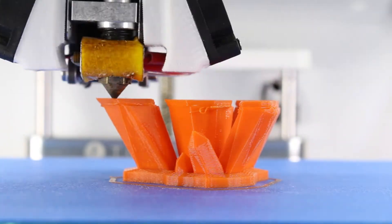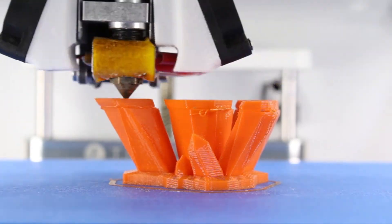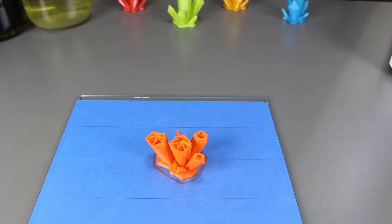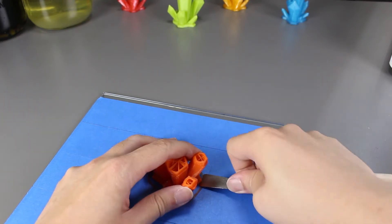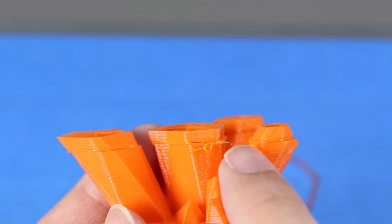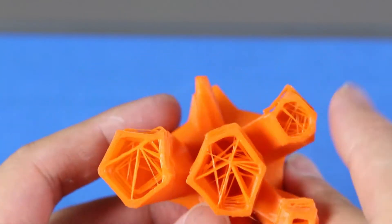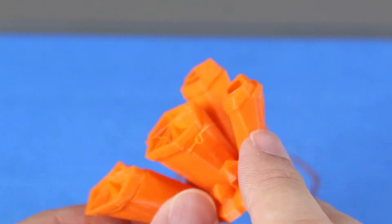I'm actually off by a bit and as we can all see, my print shifted. Let's stop it and remove it so we can take a better look. We can see here that I'm actually off by quite a bit — it's off on the X axis, and from a top down view, I'm actually off on the Y axis as well.